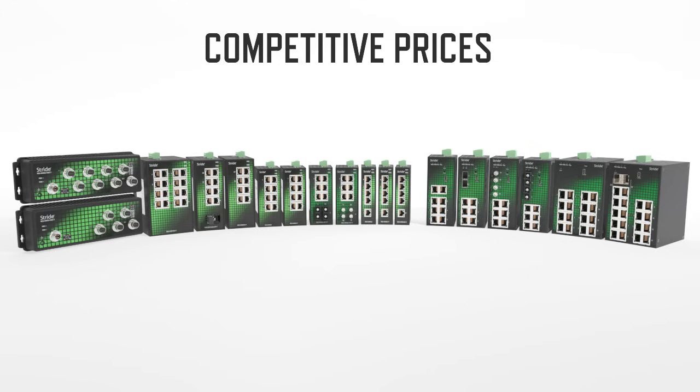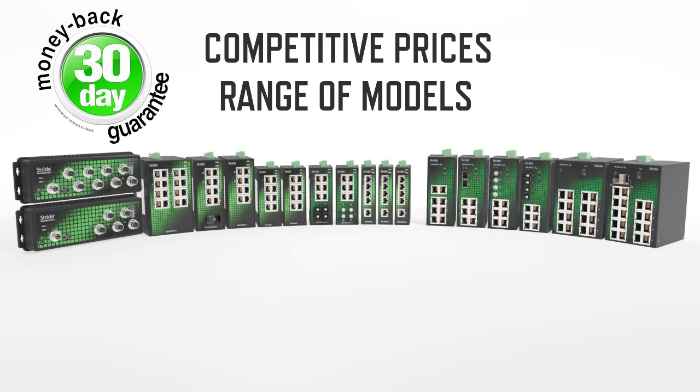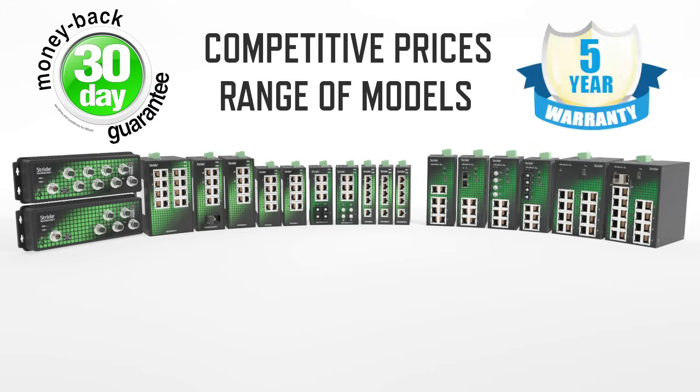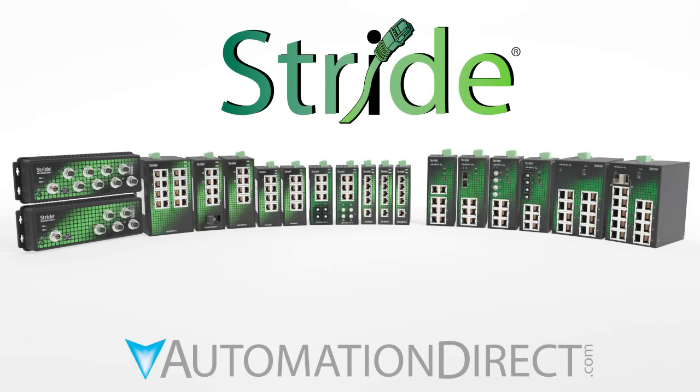With some of the best prices in the industry, models to cover all of your needs today and into the future, 30 day returns and a 5 year warranty — what are you waiting for? Grab an SE2 series Ethernet switch and connect your equipment to the industrial Internet of Things with AutomationDirect.